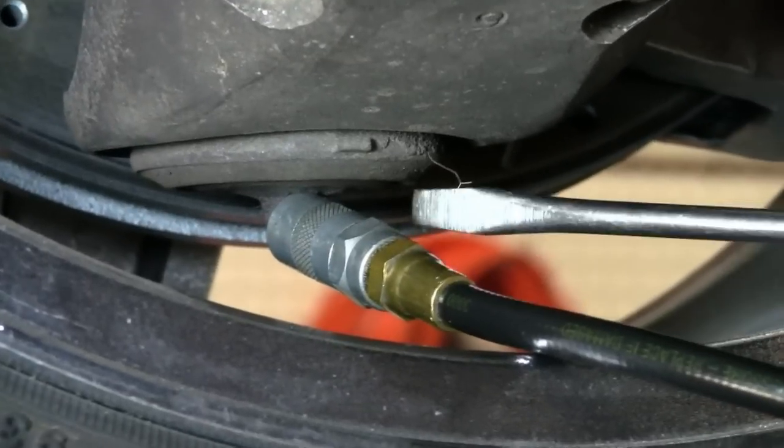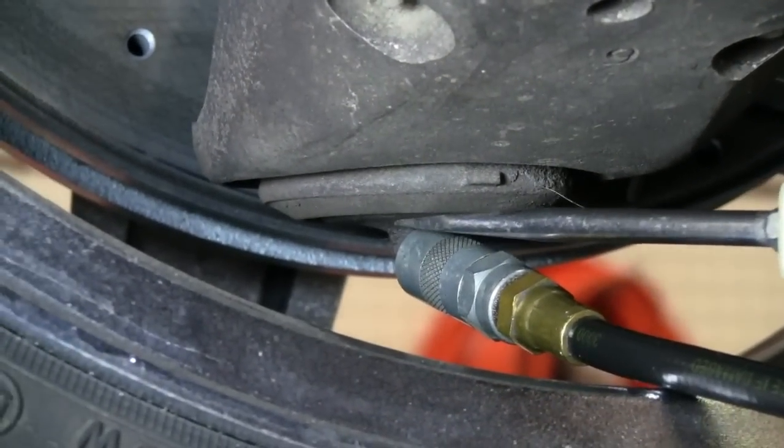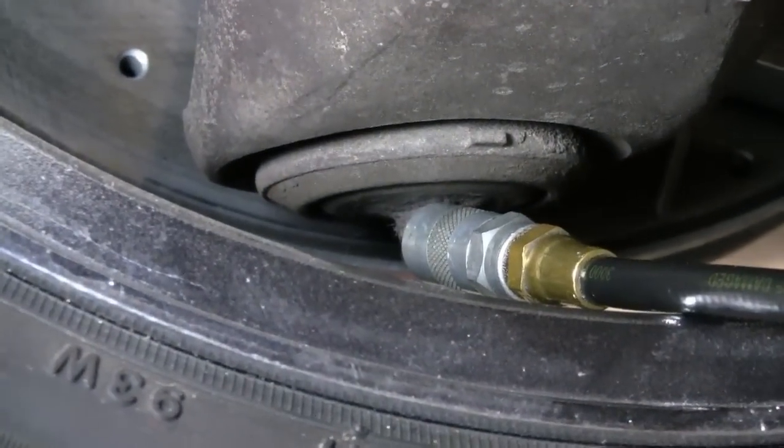You'll also notice another thing here. At the base of this ball joint, where that fitting goes into the ball joint, is the center. That fitting starts to roll itself out and will go up into the ball joint — that's also a sign it's a bad ball joint.